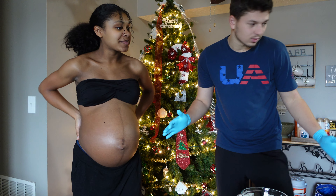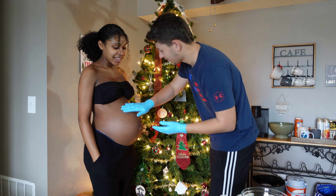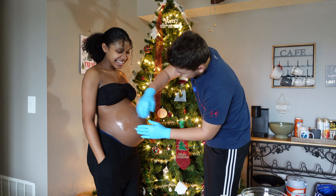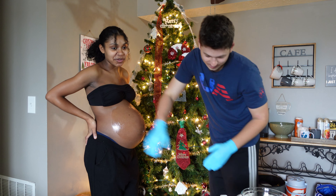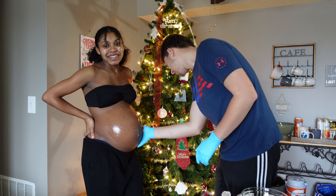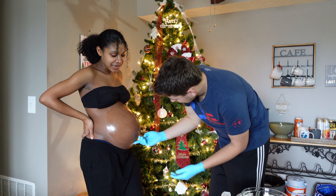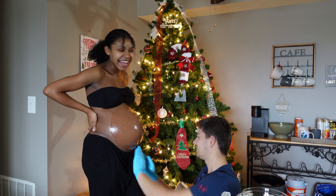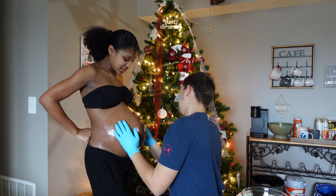Okay guys, here we go. This is the belly lubricant — got to rub it all over her belly. It's kind of warm though. Yeah, it's kind of like when you get your ultrasound. I feel like we should talk while we're doing this. Are you supposed to put this much on? Yeah.